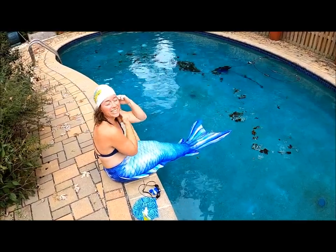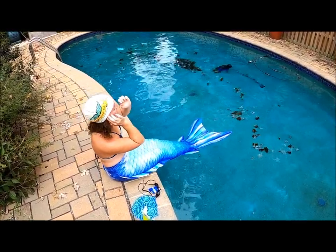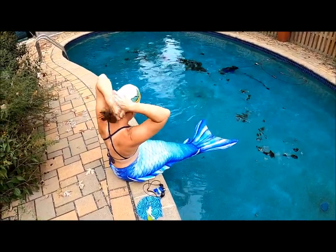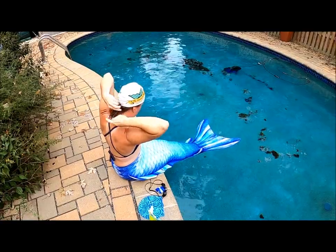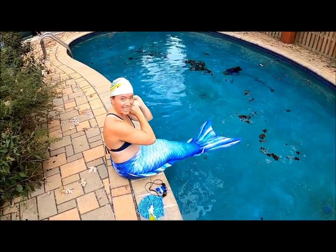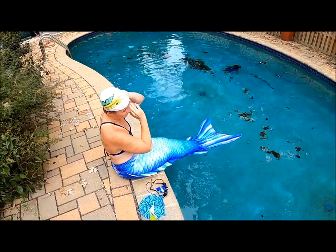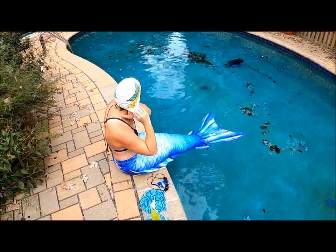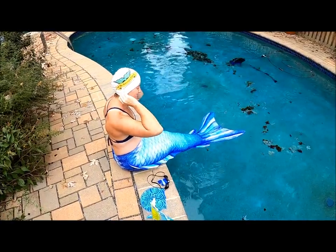Step two: you're going to bring your curls to the back and allow your curls to kind of roll up in a bun. Here you are. Make sure you pull it all the way under.